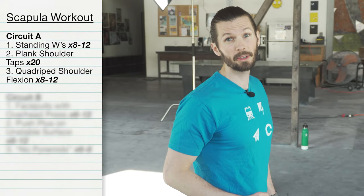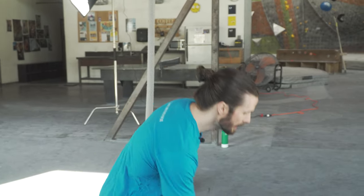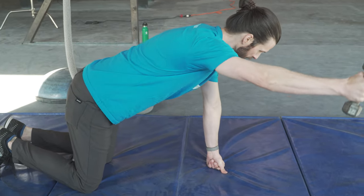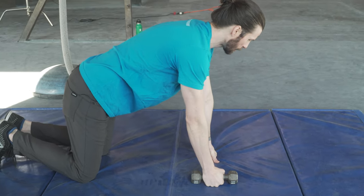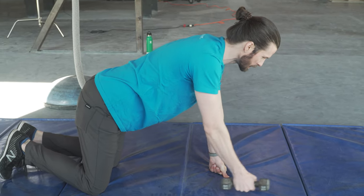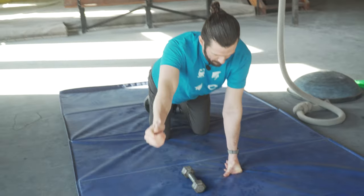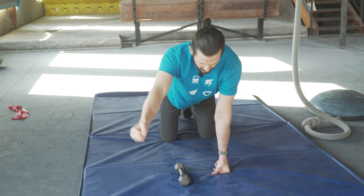Our third exercise is going to be quadruped shoulder flexion. You may or may not want a light weight with this one. Place one hand in a knuckle position down on the ground and your other arm is going to simply flex up in front of you. At that end range, try and hold briefly. Keep yourself pushed away with the hand on the ground and make sure to squeeze those shoulder blades back together. If you use too much weight, you may not get good engagement, so drop the weight and focus on the form before you try to make it harder.